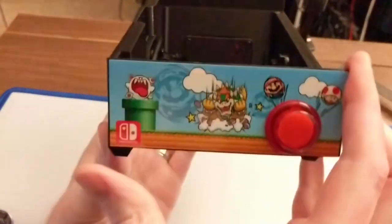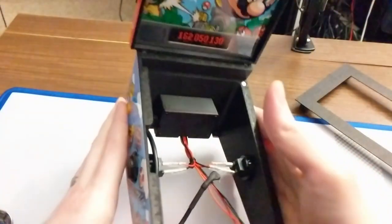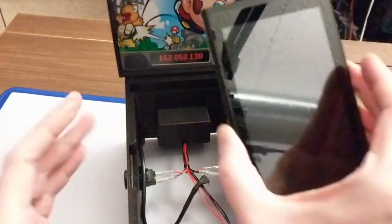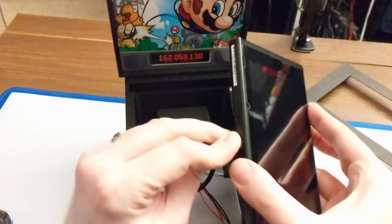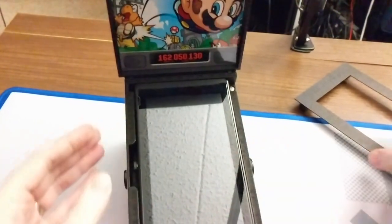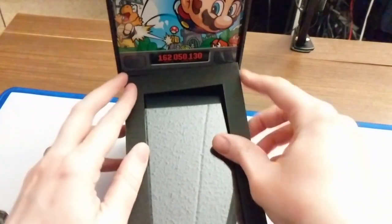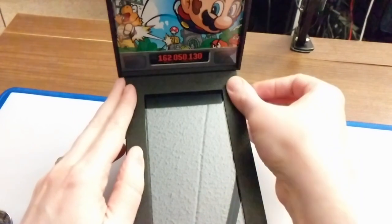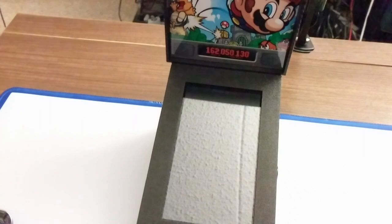It comes in a variety of themes — I got the Mario theme. As the name Pin Switch implies, you take your Nintendo Switch screen, plug it in here, slip it in, and then there's a cover that goes on. You can see there are two magnets, and it slips on top. Now you can play pinball.